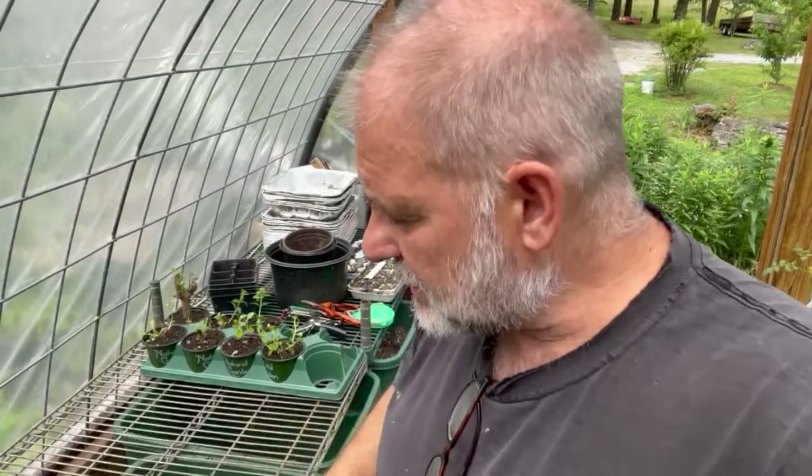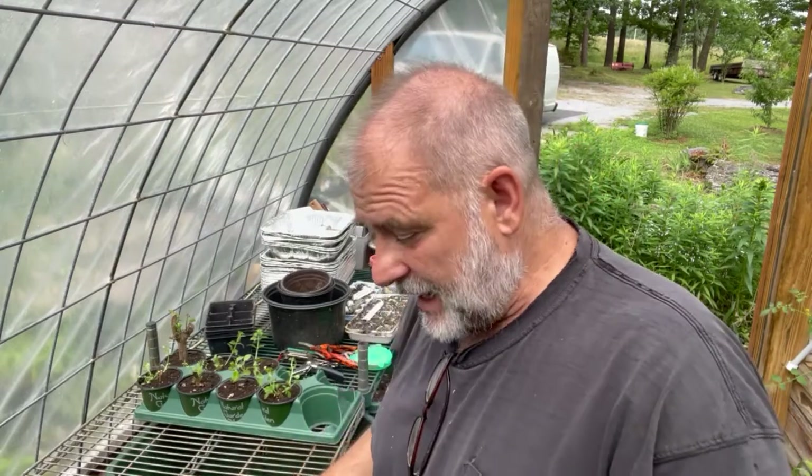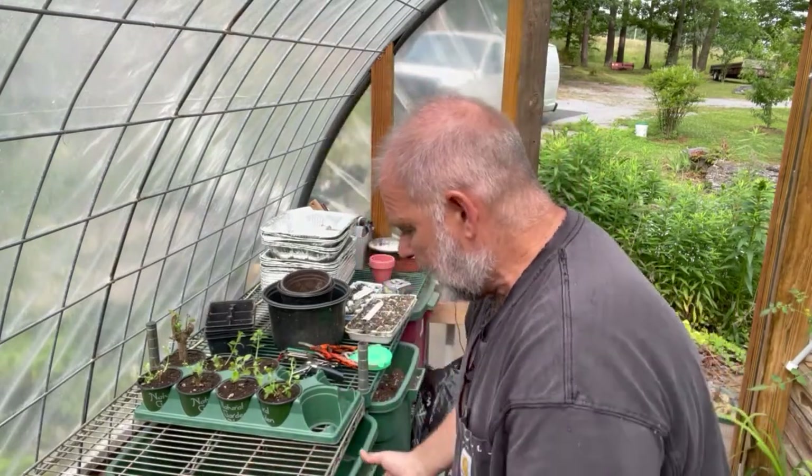I just wanted to make this video because I'm constantly seeing people out there setting up their greenhouse and talking about ideas for potting benches. I'm like, I wish I could share this — it's like when you go to a great restaurant and eat the best thing in the world, you just want to tell everyone. That's how I feel about this. I want to share it so you can see it and make your own decision.